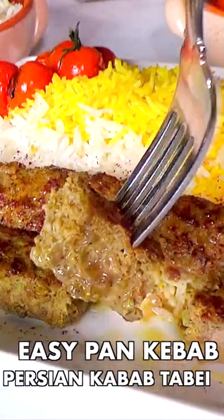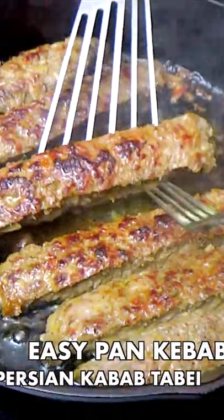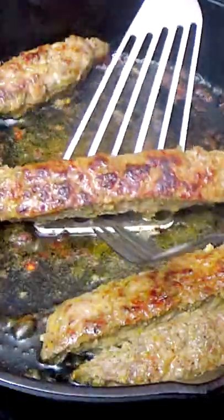When you crave some Persian kebabs but don't want to use a grill or skewers, this easy Persian kebab tabai comes to the rescue.